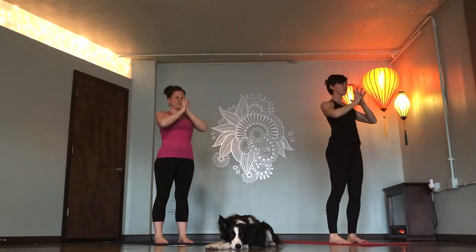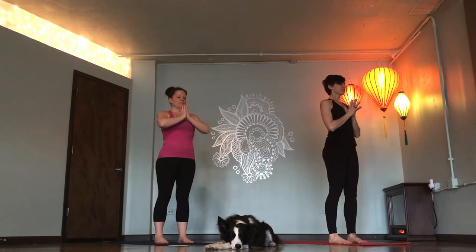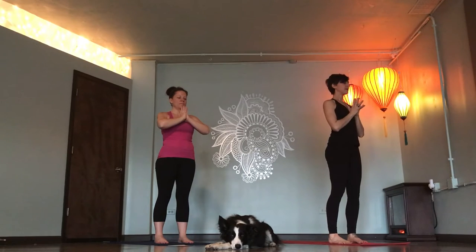Exhale, three AUMs. Inhale. AUM. AUM. Inhale, mountain.